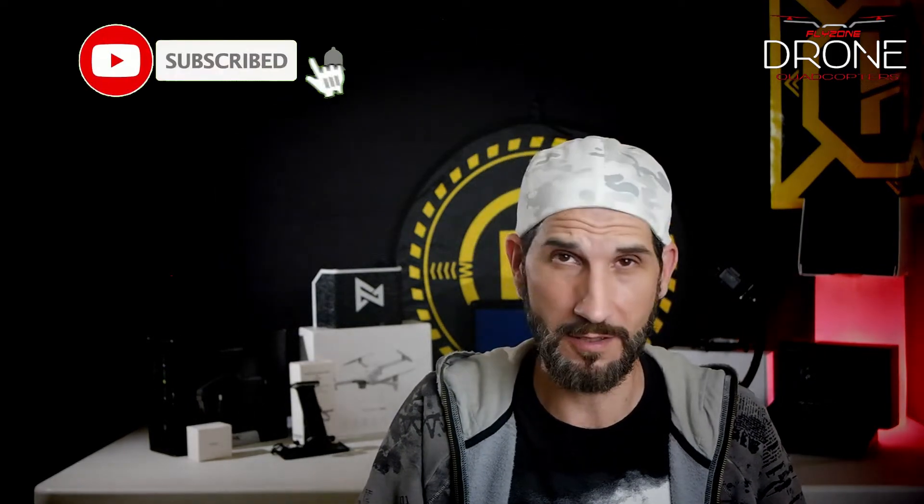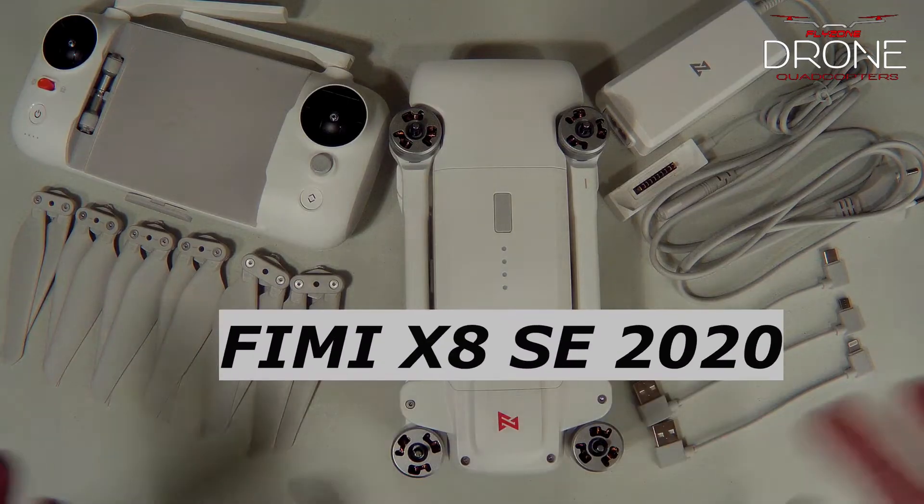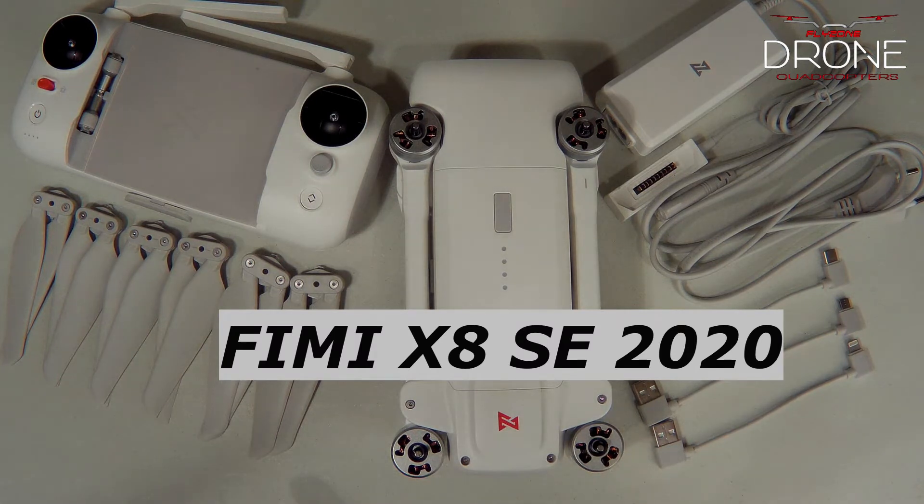Hey everyone, welcome back. For those of you who are new to the channel, I'd like to thank you for subscribing. I know all of you are here because you want to see the complete process of setting up the Femi X8 SE, so we'll just jump right into it. Here's the Femi X8 SE — what you see here is what you'll get out of the box.